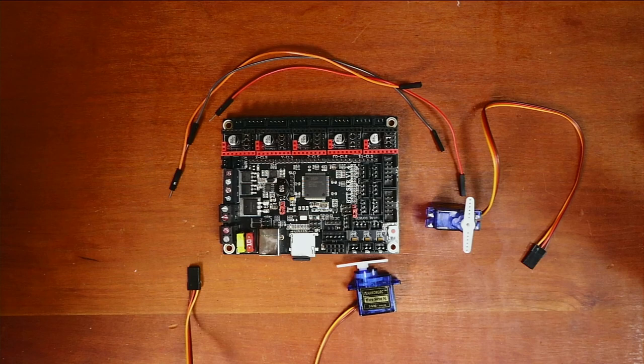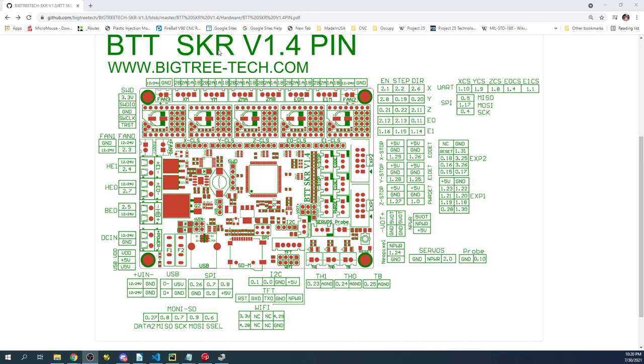To hook this up, we need to verify what the actual pins are first. I'm going to bring up the actual design document for pins — the BigTreeTech SKR version 1.4 pinout diagram on the GitHub web page. We're going to look at power detect, which is these three pins: 5 volts, ground, and then pin number 1.0.